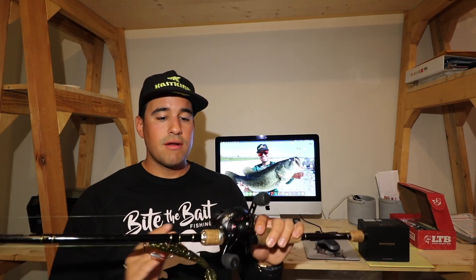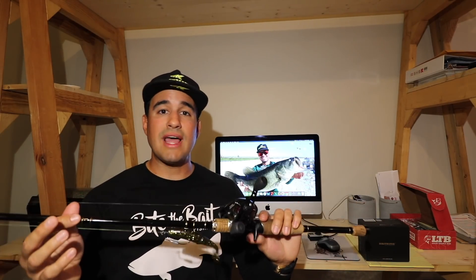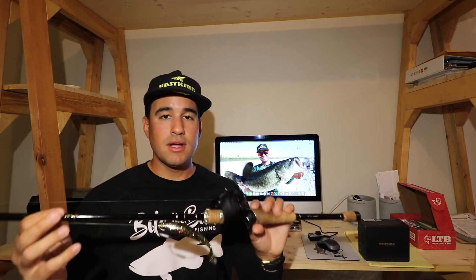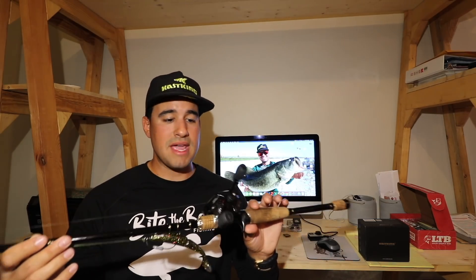This is a great reel for swim baits — soft plastic swim baits, multi-jointed swim baits. I really like it for topwater fishing: whopper ploppers, spook baits. It's a really fast reel, so if you need to bring that lure in quick and work a fast swimming school of bait, this is the bait caster you're going to want to choose.